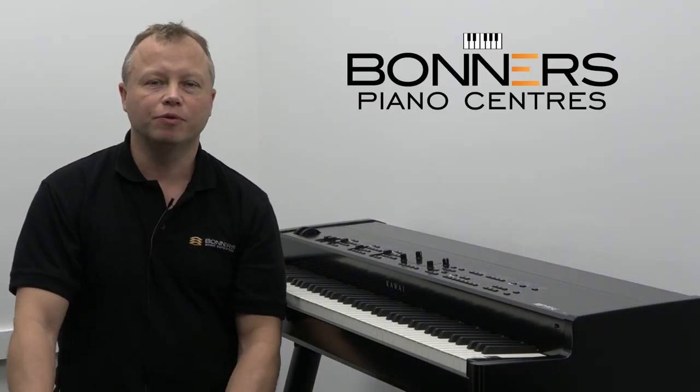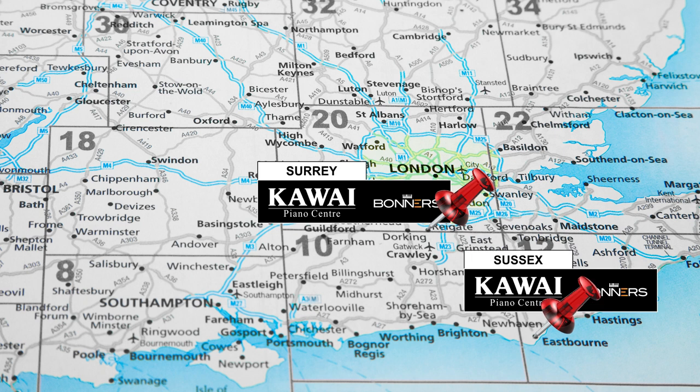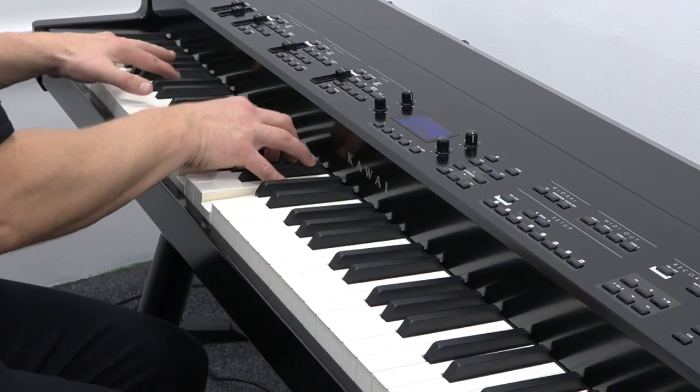Hello, I'm Tony from Bonners Music. We've got two very large keyboard and piano centres. One is located in Reigate in Surrey, just off junction 8 of the M25 motorway, and the other one is on the Sussex coast in Eastbourne. At both of these keyboard centres you can see the new Kawai MP11 SE stage piano.